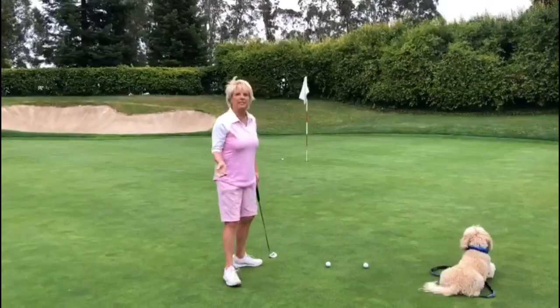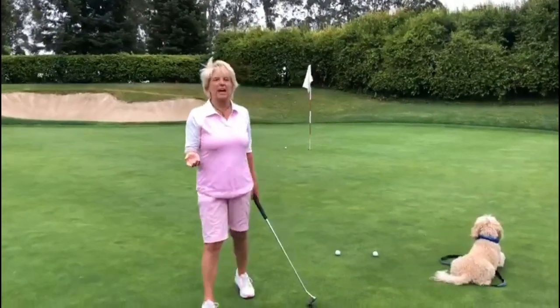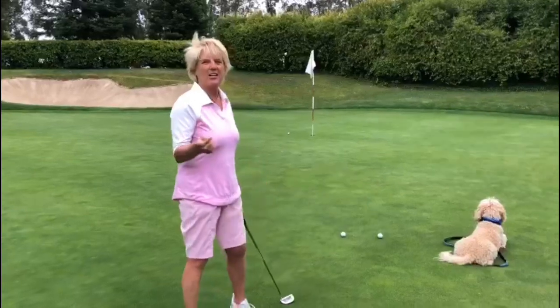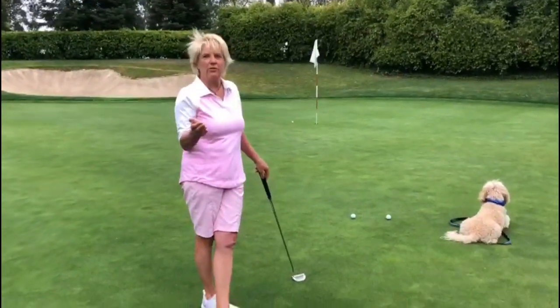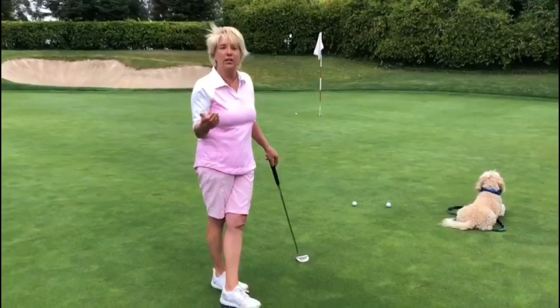That's a perfect example there. That actually went right over my mark, and it ended up about a foot or so to the left. That's what we call missing on the high side.